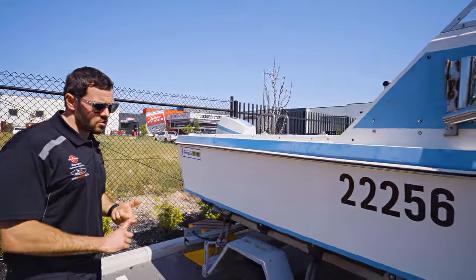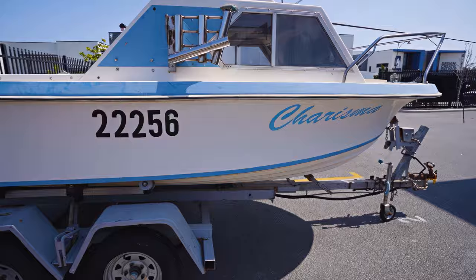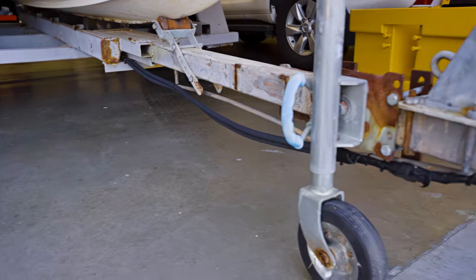Obviously we'll fix up the trailer as well — it just needs a bit of a freshen up. Fix up the wire going into the back, as you can see it's dangling pretty low. It's got a couple of harnesses there, so we'll get that fixed up and fit a new trailer plug.